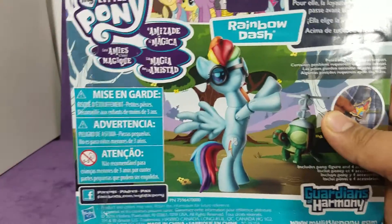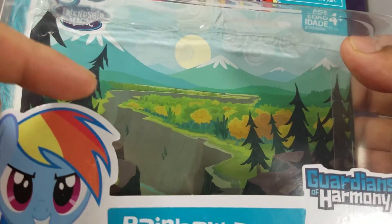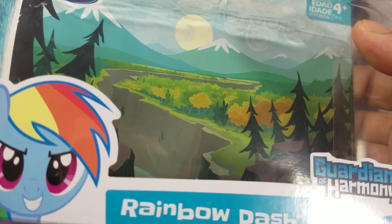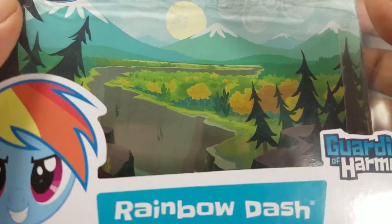And there are ponies up there as well on the pictures. So let's open this thing up and take a look at the figure inside. There's a backdrop there if you wanted to cut that out and use it as a background to take pictures with or just to display it. I will not be doing that though.